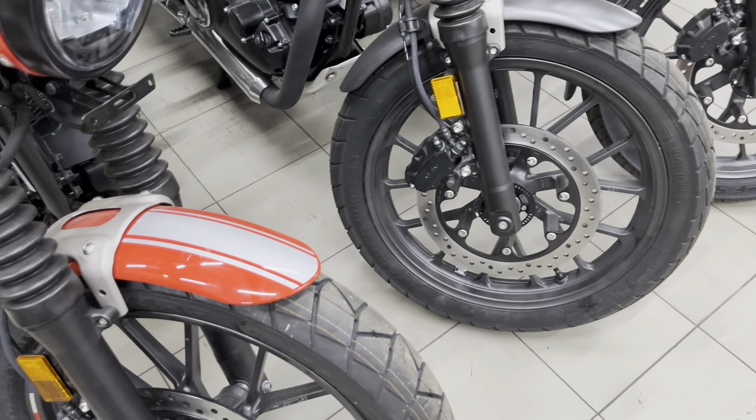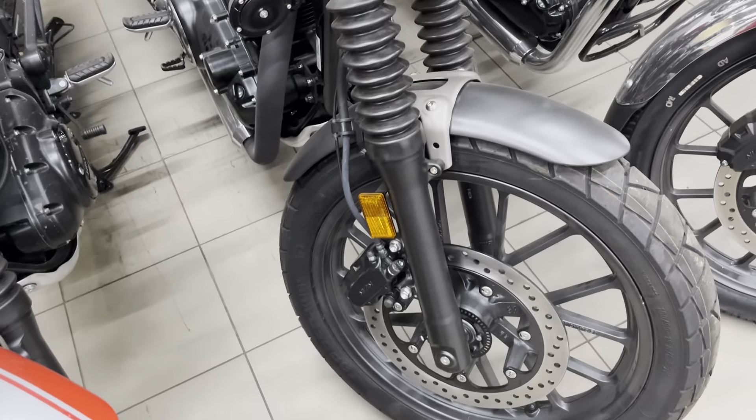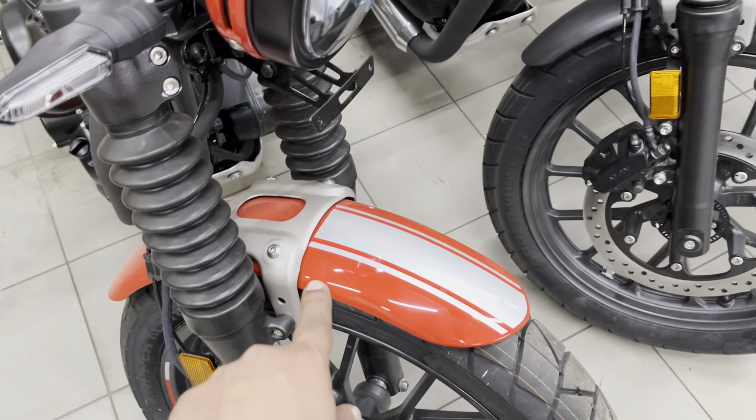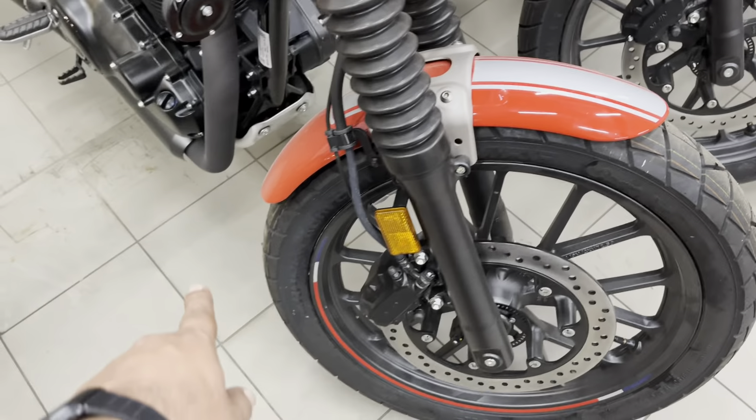There are no stripes on it. And the front fender is the same color as the white. One thing I want to keep in mind is the front fender — I have to change it later, because this bike is very different.